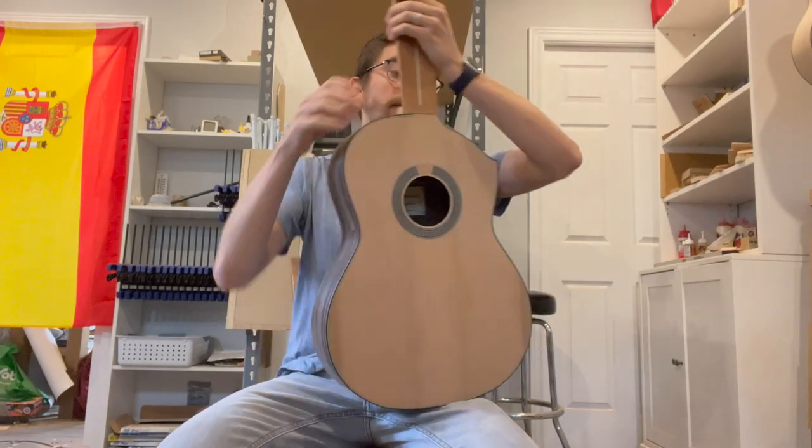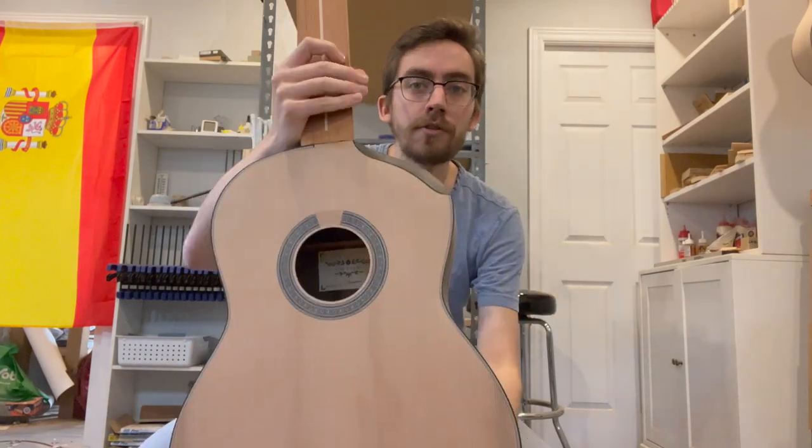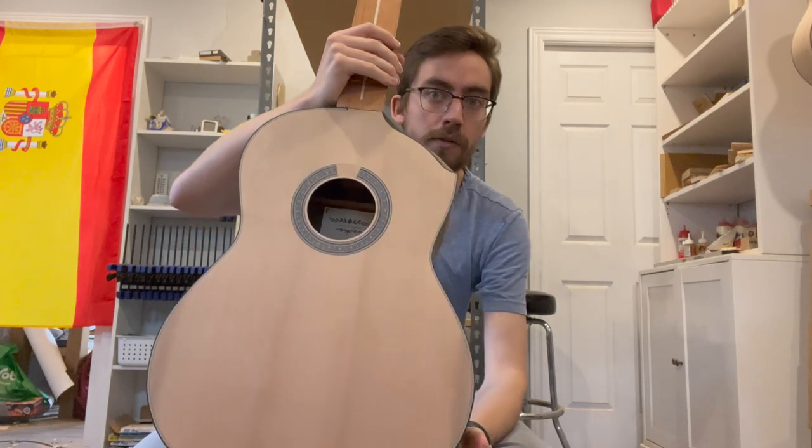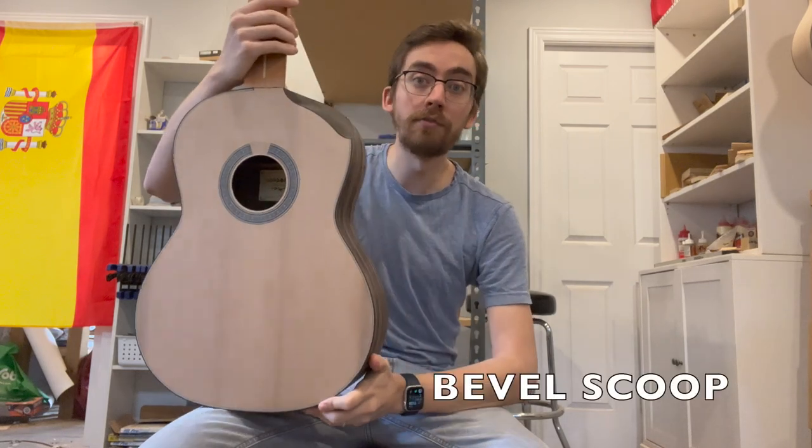Hello, Luther Evan Kingma here. I'd like to introduce you to a new scoop design I've come up with, which is a bit different than the old scoop. This is what I'm calling the bevel scoop.